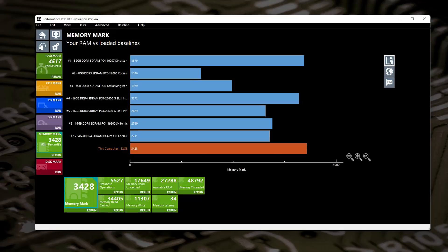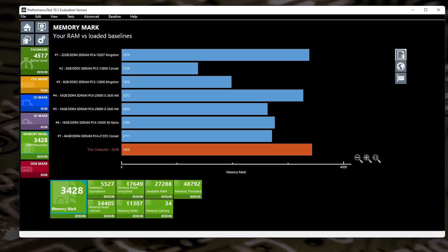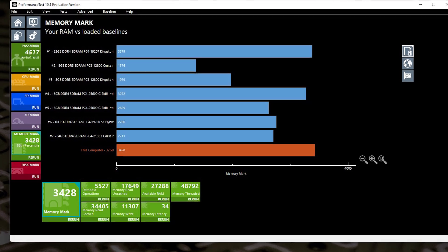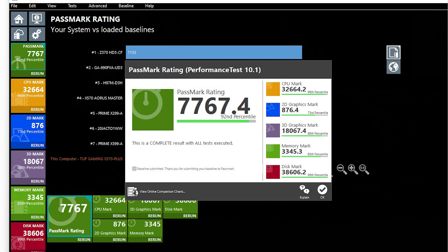One thing you will notice if you're looking at the graphs and charts — although these are CAS latency 19, on two motherboards I have witnessed it being shown as CL20. There is a very good reason for that: it's the way that Ryzen processors specifically look at CAS latencies. If it's not a whole number — say it's 19.1 or 19.2 — it will basically default to the next whole number. It doesn't actually affect performance as far as I can tell.